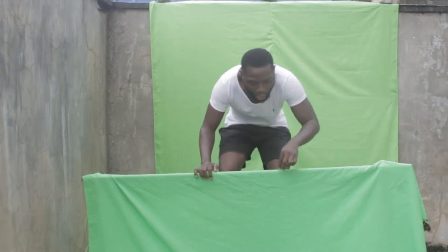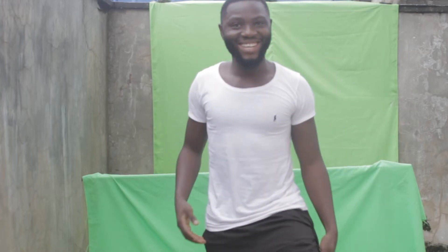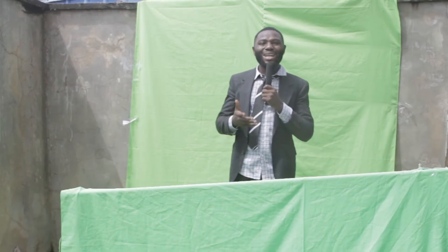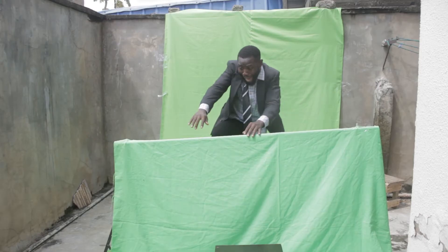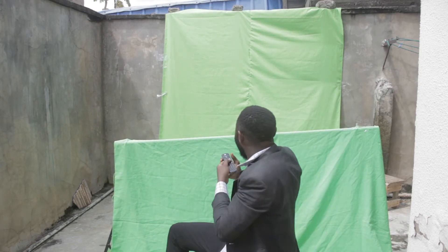We set up the first green screen at the background, and then another one as the base of the TV — where I had to put my hand and come out. I did my performance, and as soon as it was time to come out, I carefully made sure that my legs were within the green screen. It's very very important so that your leg doesn't go out.